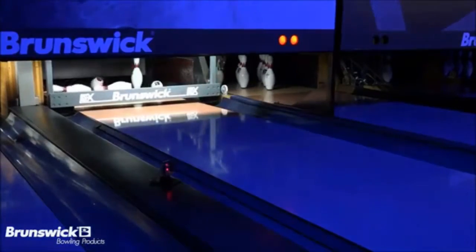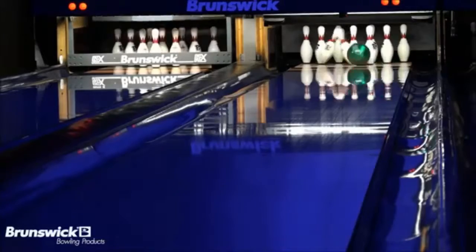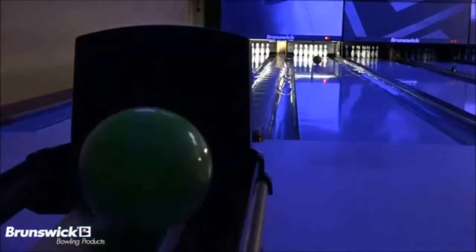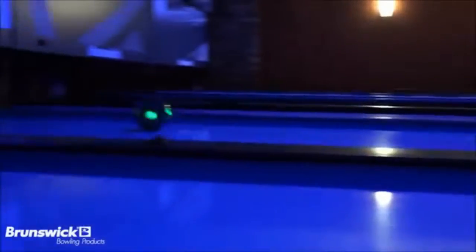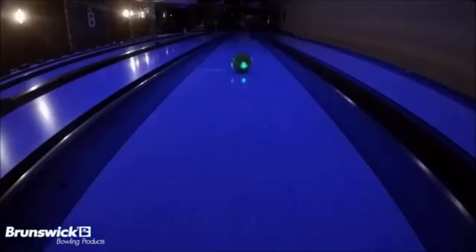The Flash House Ball features LED lights embedded into the core of the ball. The bright and durable LED lights flash on and off as the ball travels down the lane. The lights are initiated by hard contact with any surface, so the act of bowling with the ball initiates the lights.